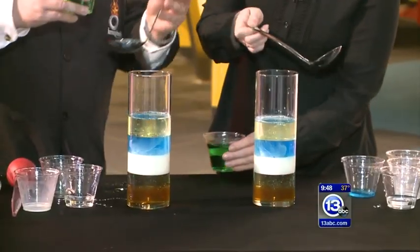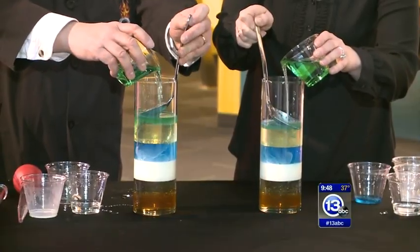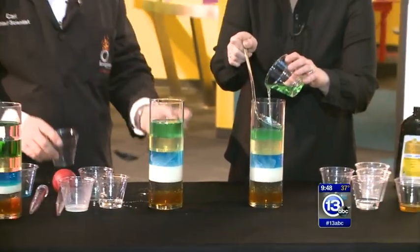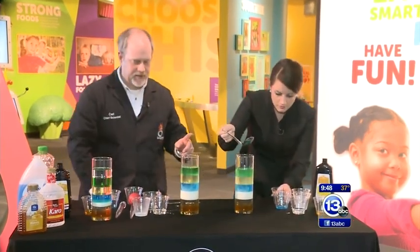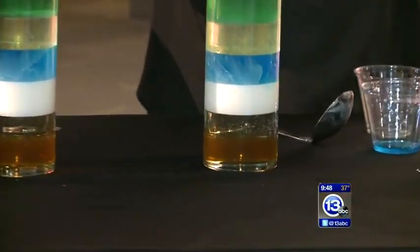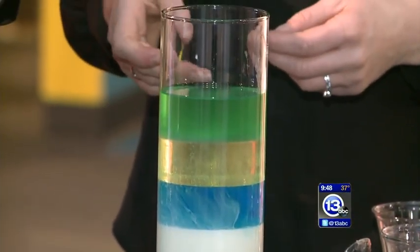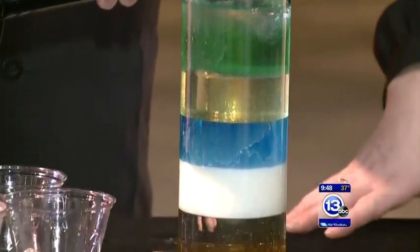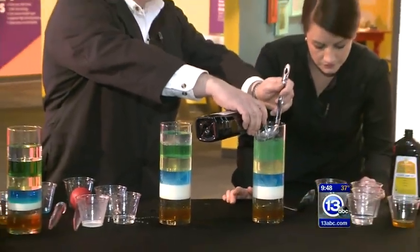The final layer is lamp oil — the stuff you'd put in an oil lamp. That's not as common, but you can pick it up in most grocery stores surprisingly. Actually, I misspoke — that was actually a little bit of alcohol that I colored green. So we can actually add the lamp oil on top as well, giving us what is now a seven-layer liquid column.